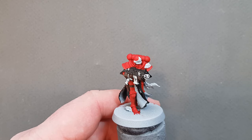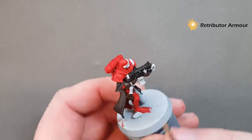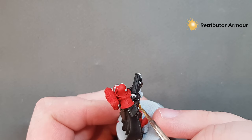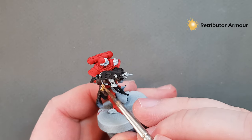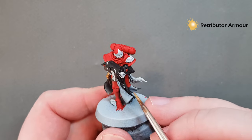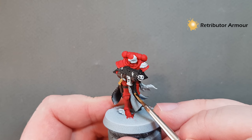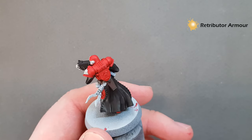The first metallic colour I'm going to do is gold — I'm using Retributor Armour. There's very little gold on the model; I just want it for some of the hanging icons and the little skull on the habit. I'm using an older brush for the metallics to spare my shiny new brush. That's all I'm going to do for the gold.